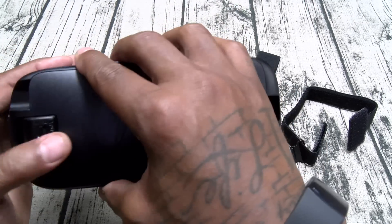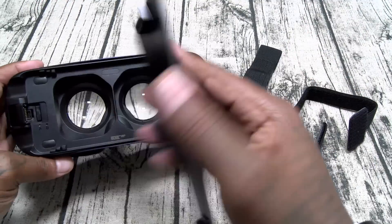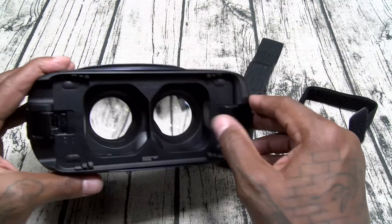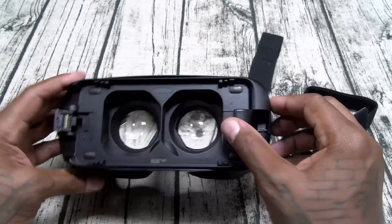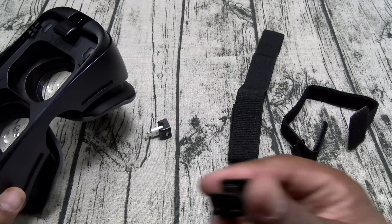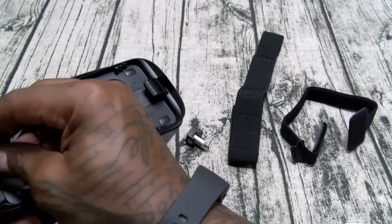On the front, let's open this up. You get a little protective shield right here — when you're not using this, leave this on. This is where you're going to insert your phone. It actually comes with the USB-C adapter already installed on here.